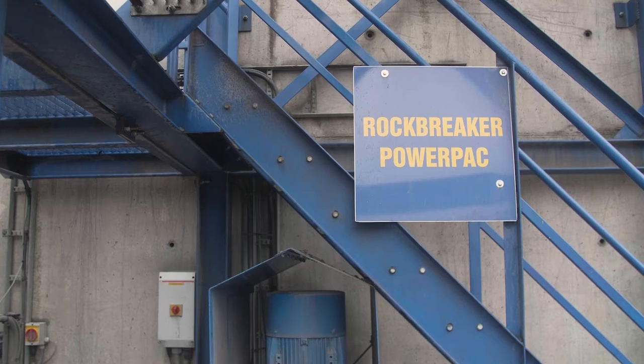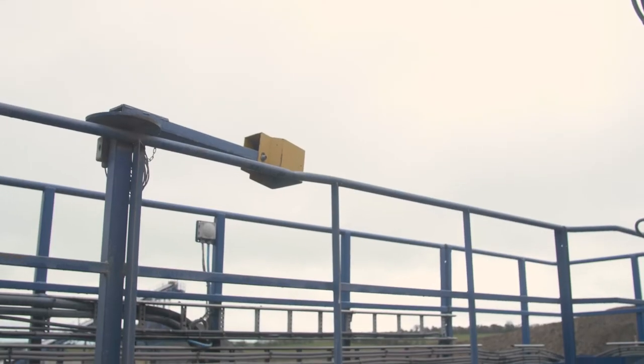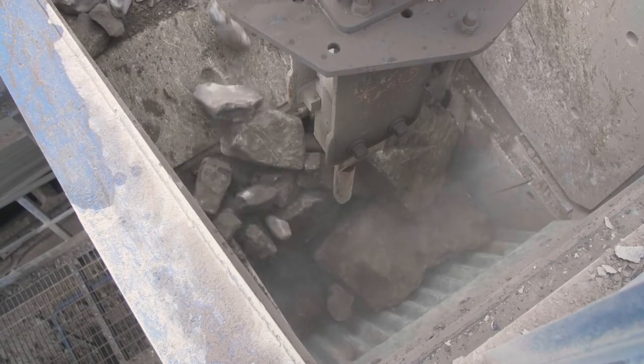Also it shows that we have a power pack isolator and the isolator is labelled, which forms part of our electrical checks. There are handrails and mid rails here on this crusher which help us for safe working at height to prevent persons falling into the crusher.